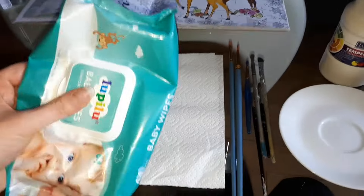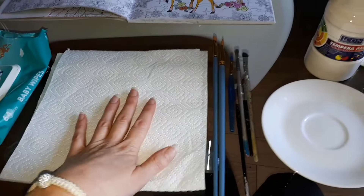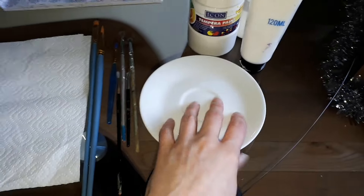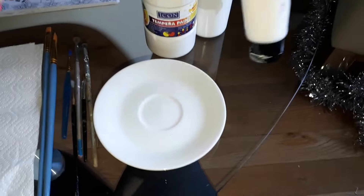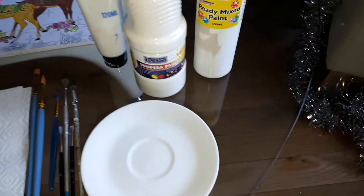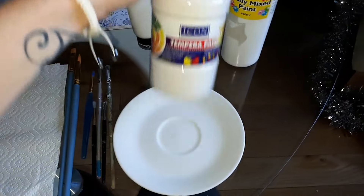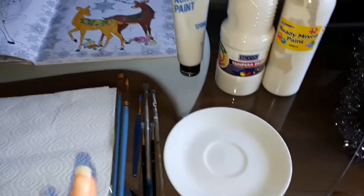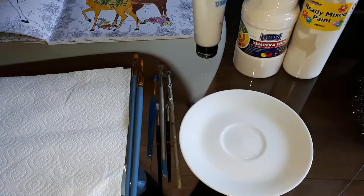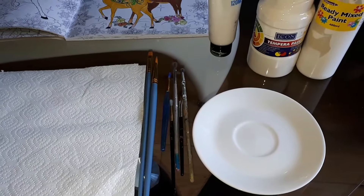Basically, this is what I have on my table: baby wipes, paper towels, a few brushes - I usually use soft ones - and a little plate for my paint. You can use acrylic paint or any ready-mixed paint. I'm gonna use poster paint. I'm gonna swipe a few stripes on the window to see how it looks, and if it's not thick enough I'm gonna add a little bit of plain flour.